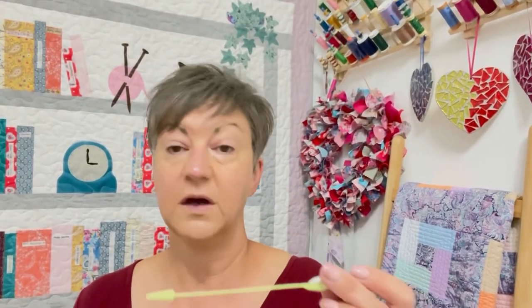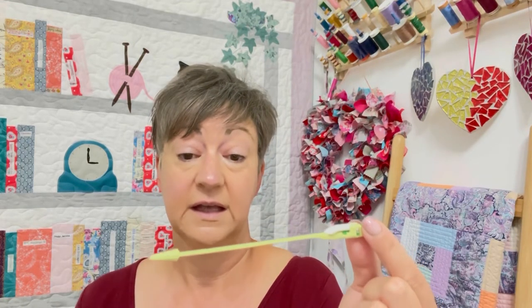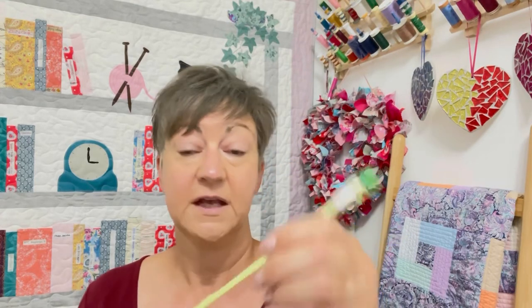So I hope you found that helpful and useful. This little thing is brilliant. I think while they haven't reinvented the wheel, they have just made this a whole lot easier and user-friendly. And you know me — if there's a gadget that can make something easier, quicker, more fun, I'm there. So I hope you enjoyed that. It's called the Clover Clip and Glide Bodkin. Love it. Thanks for watching and see you next time. Bye!